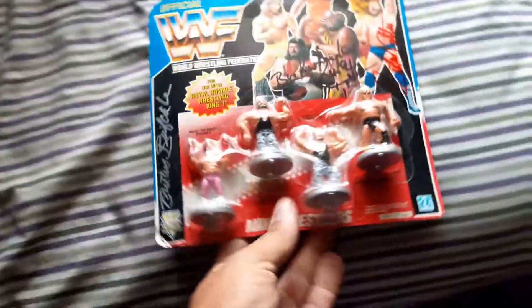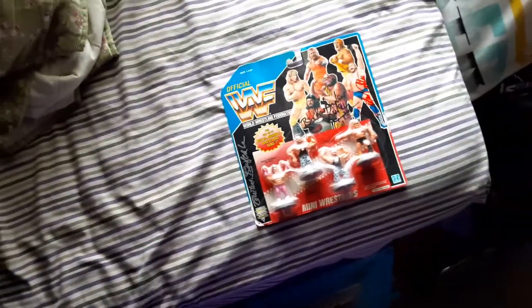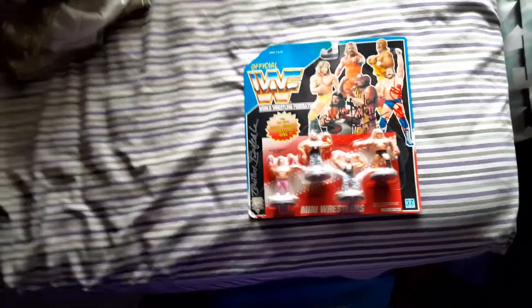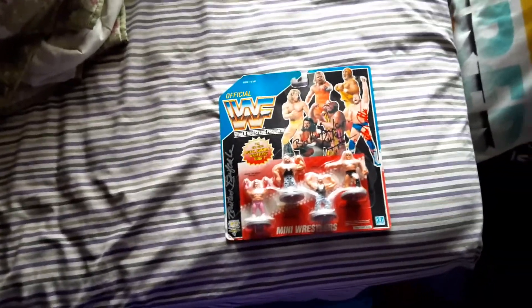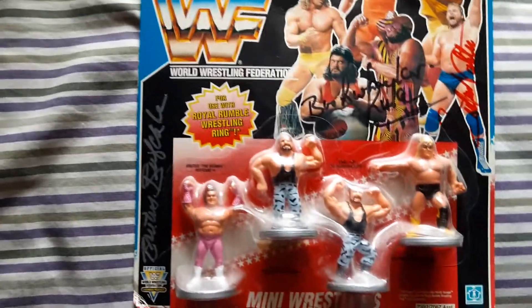I still need to get Bushwhacker Butch on it. I had a chance — he was coming down for The Gathering last year before all the COVID stuff, which was a big loss. He was supposed to come down a couple weeks ago at WrestleStock, but the flights and COVID got it delayed again, so that sucks. Hopefully I can get him — it sounds like he's going to do autographs, so maybe he'll come down close to my area.